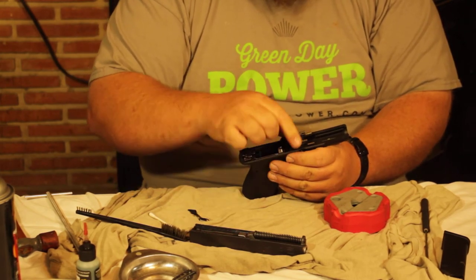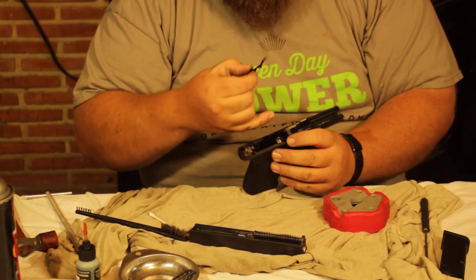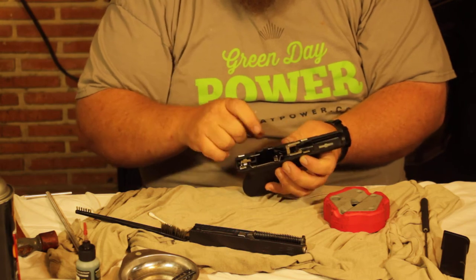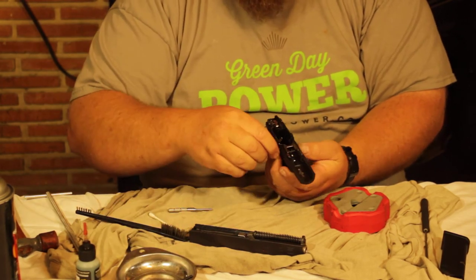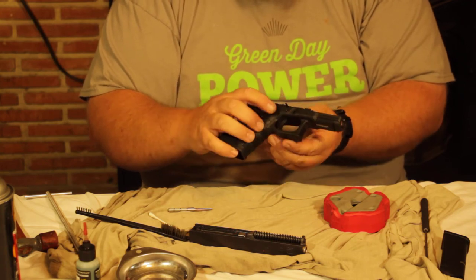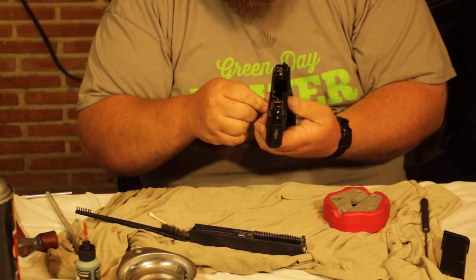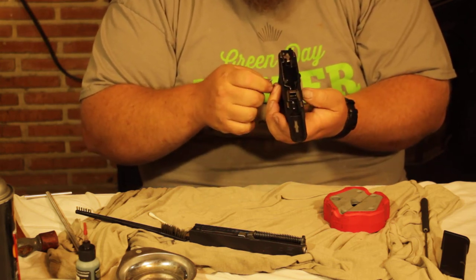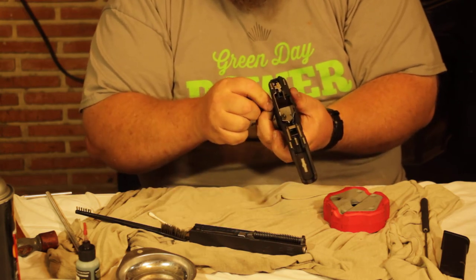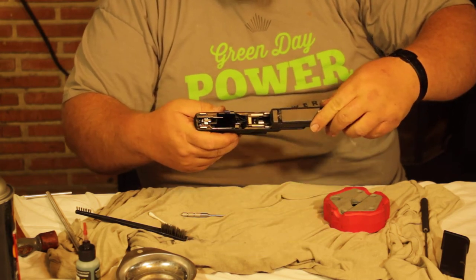Put the barrel block back in, then take the slide stop and slide it in on the left side when looking from the back. Take the magnetized pin, put that in, then the other pin — it falls right in even though you had to knock it out with a hammer. There's a little spring on the slide stop; push down and the pin goes in the rest of the way. Add the rear plastic pin and everything is set. Pressure holds it in place.